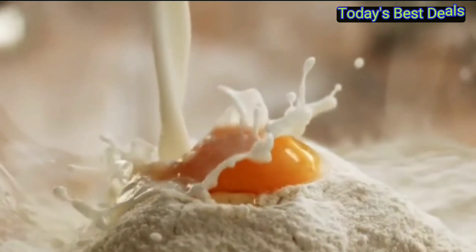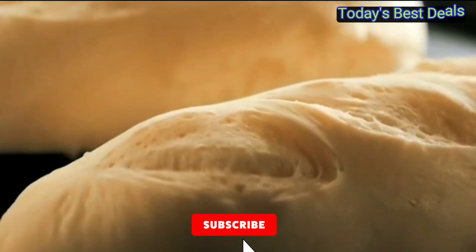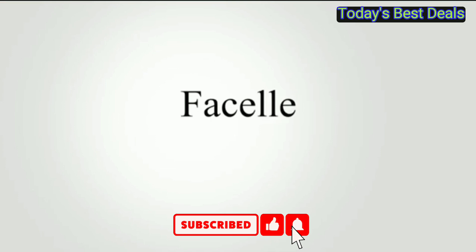To get the product, you can click on the link below the video. Don't forget to like the video, subscribe to the channel, and activate the notification button. Thank you.